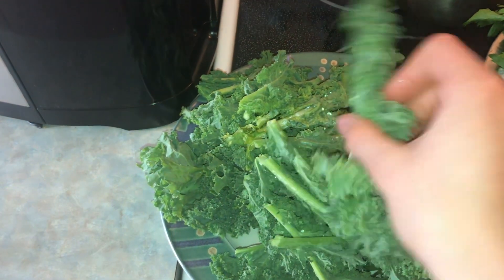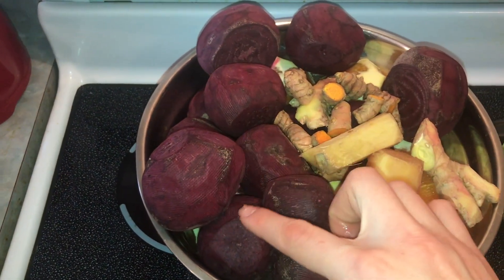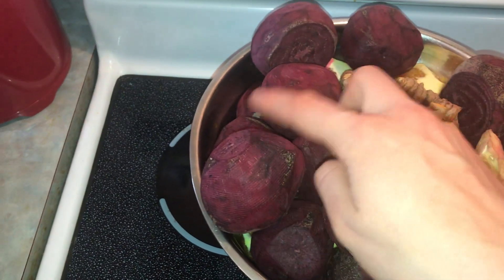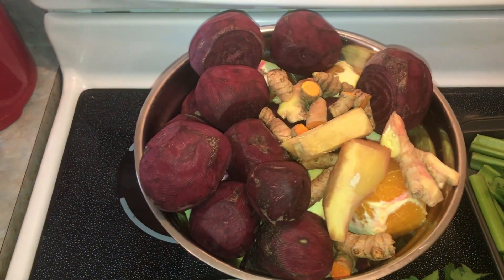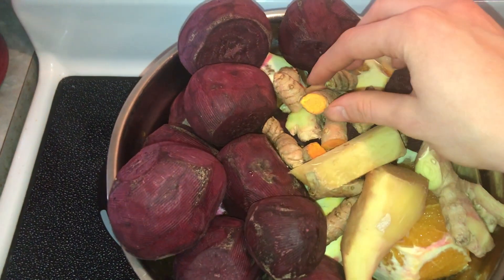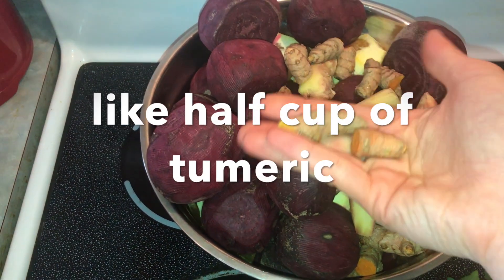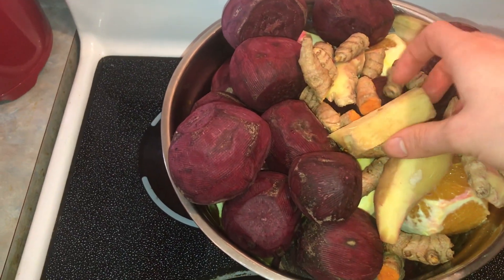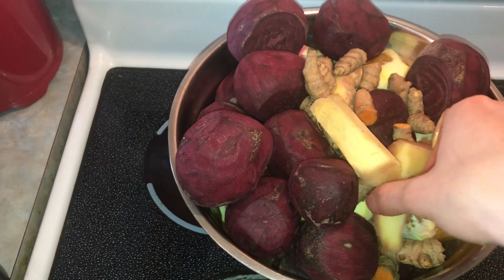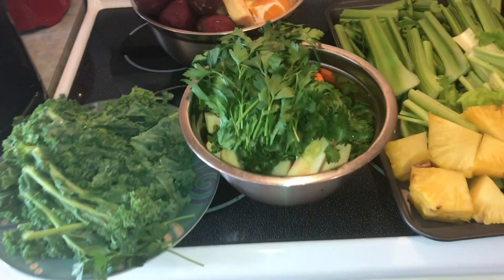Then I have a whole head of kale — just green kale — great for calcium and iron, lots of vitamins and nutrients. I have approximately seven oranges, then about seven beets, and a bunch of ginger, approximately three big pieces. So yeah, that's the ingredients for the juicing recipe.